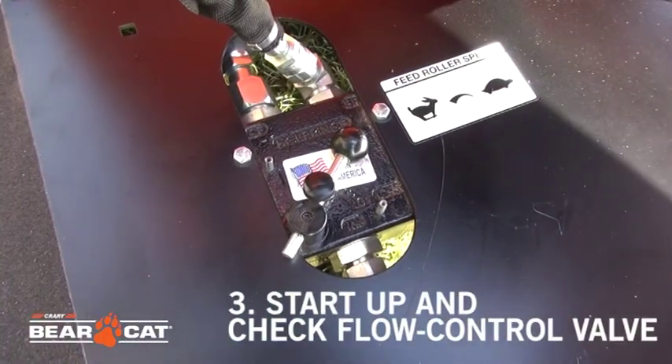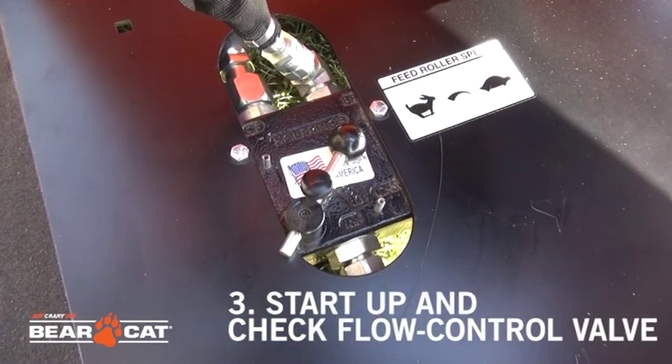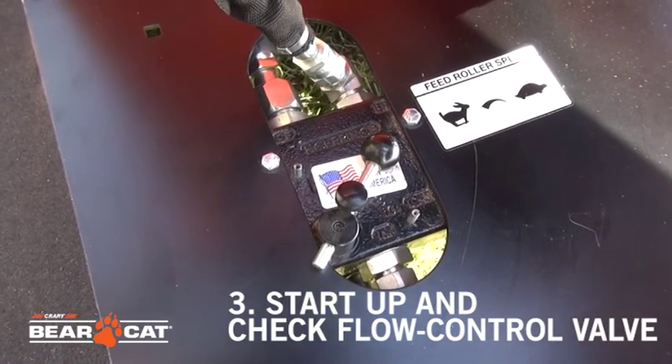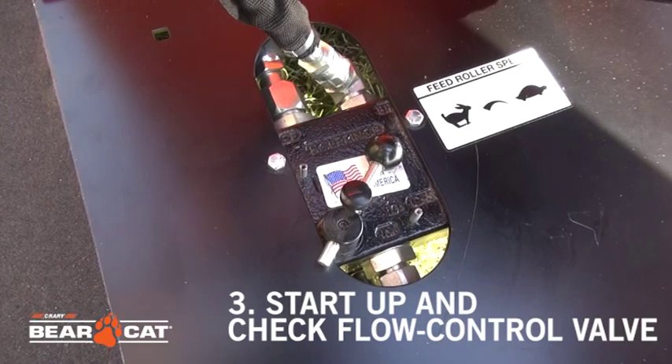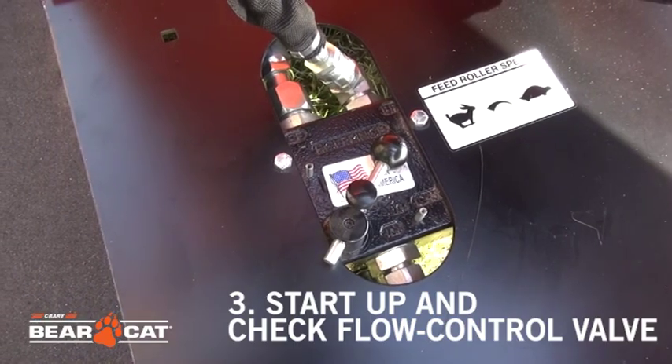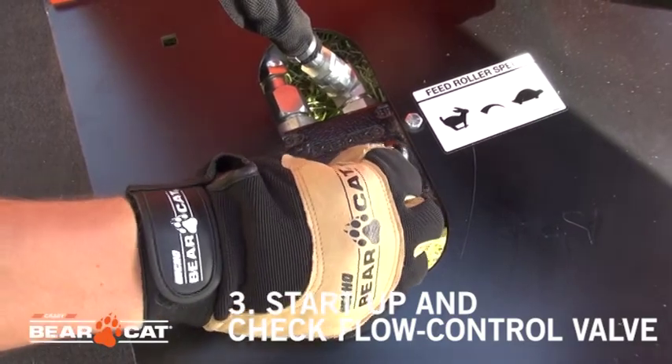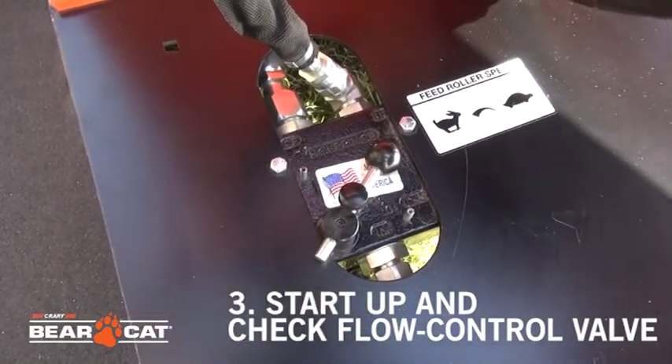Once we get the hydraulics flowing to the machine, one of the things that you need to adjust on the chipper is the flow control valve. Once you have the machine up to full RPMs, you'll make the adjustment to the flow control until the feed roller starts to move and you can hear the rotor come up to full RPMs.